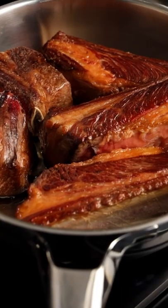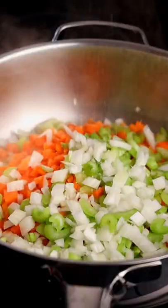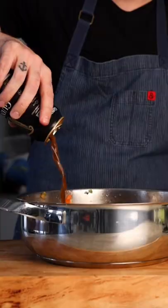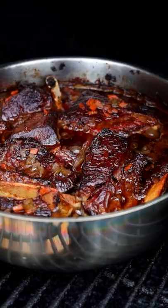Season your short ribs all over, then brown until golden. Going with onion, carrot, celery, and salt, then sauté until translucent. Next, add tomato paste, garlic, bay, and thyme, then going with Guinness draft, stock, and pepper. We're going to let that braise until falling off the bone, about two and a half to three hours.